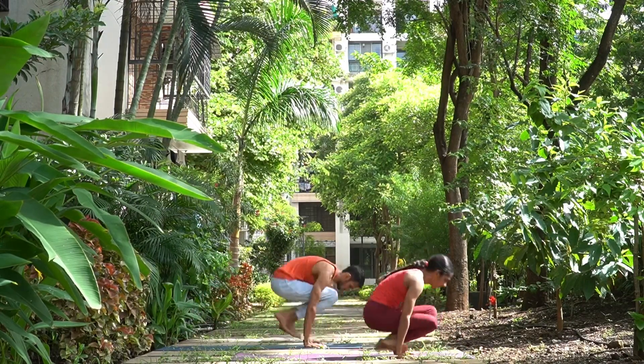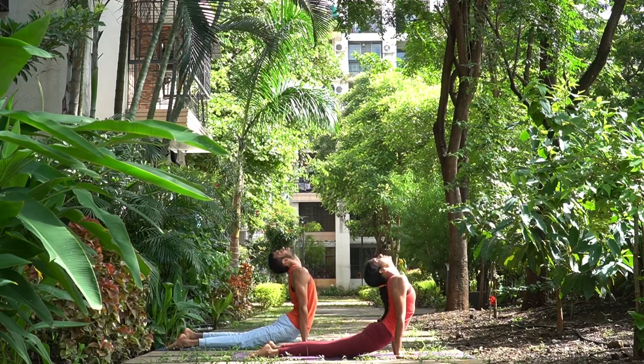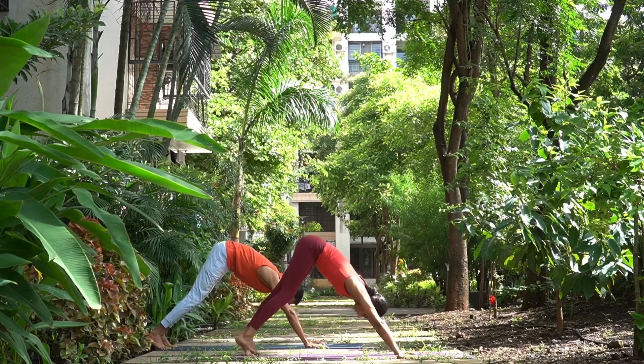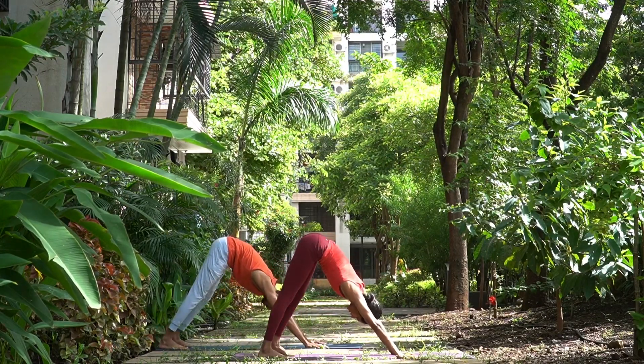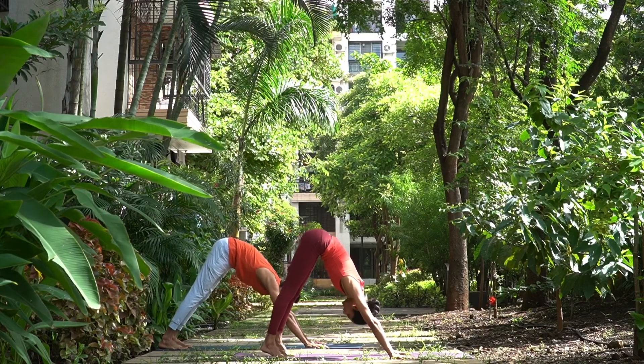Cross the legs, lift up, and jump back into lower plank. Inhale, head and chest up. Exhale, hips up. Janu Sirsasana A. Sapta, jump.